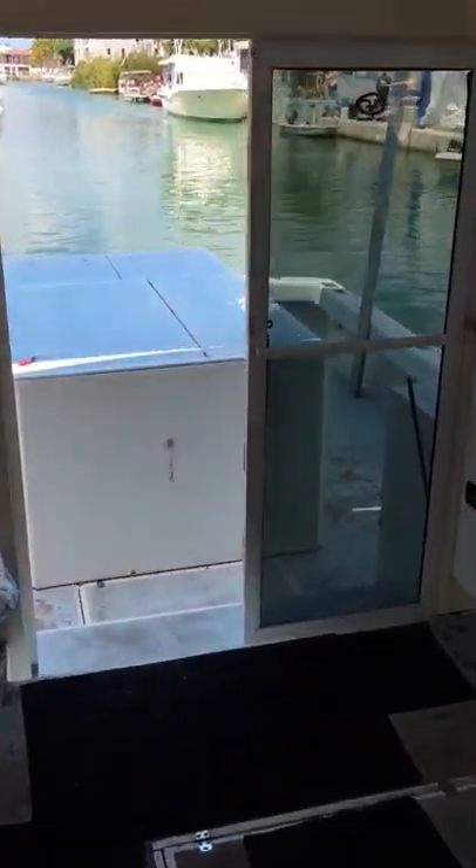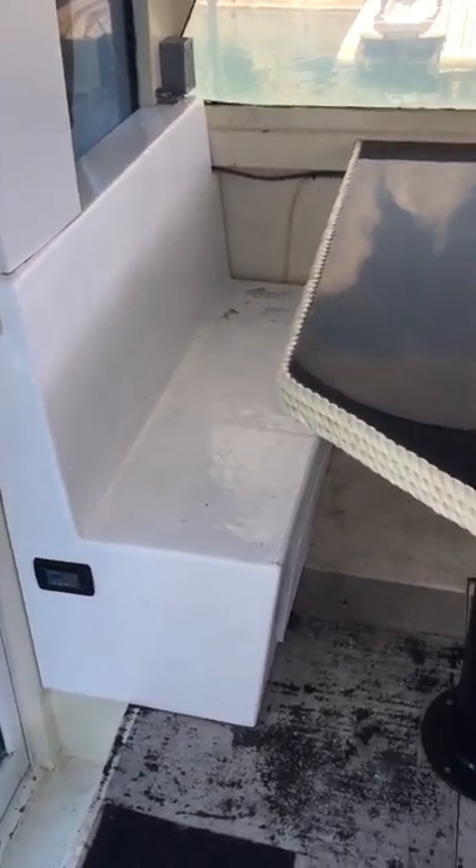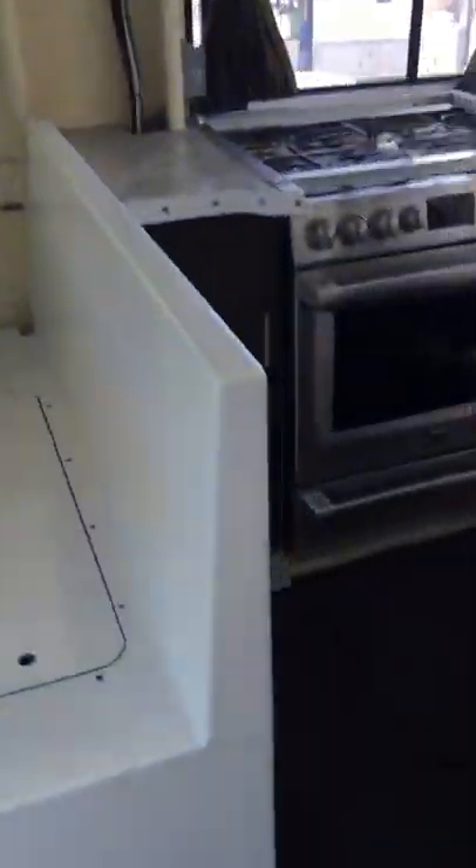Down here we have a 16 BTU CruiseAir — the thermostat is located here and the AC is underneath this bunk. This cabin also has a 16 BTU AquaAir — I think it's related to CruiseAir — it's underneath the seat here. There's the vent for it, there's the thermostat, and there's where the air comes out.